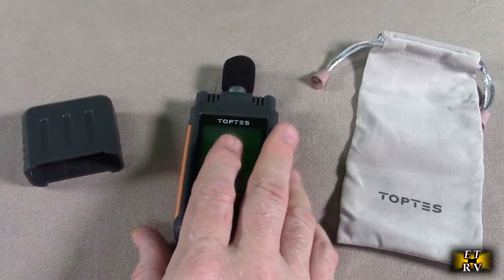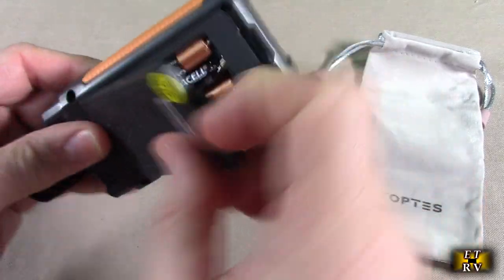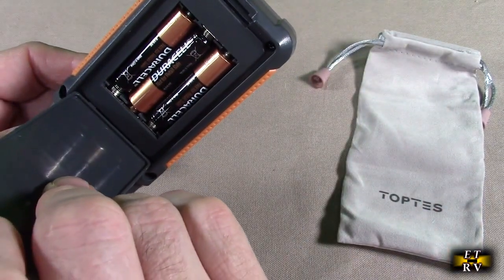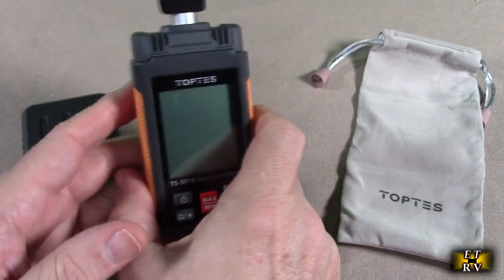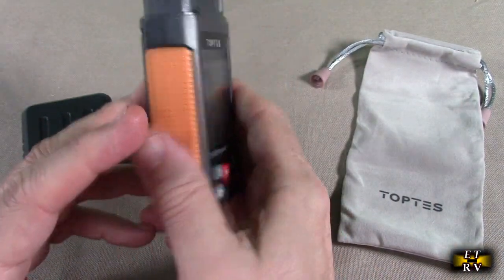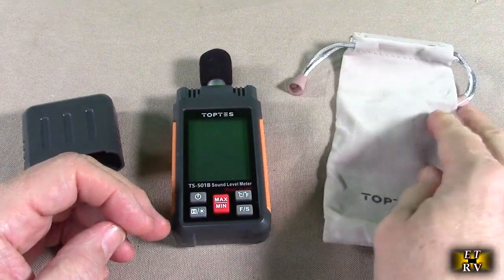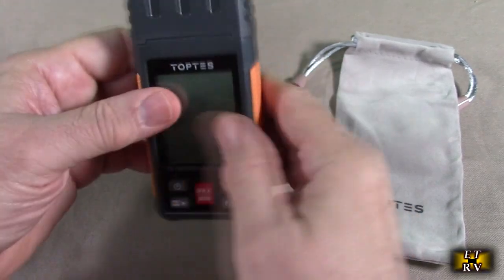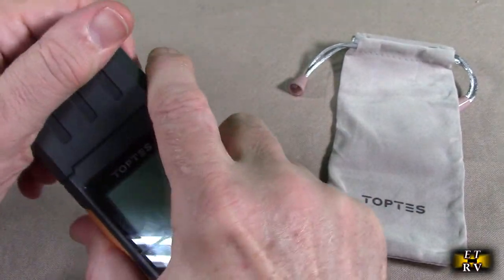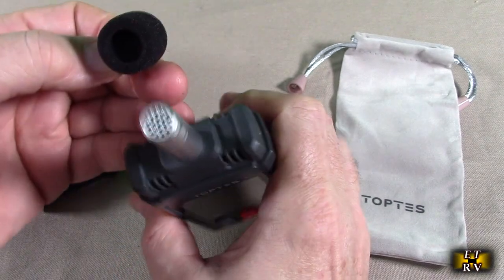This gets excellent customer ratings and it included three AAA batteries — a name brand, really nice to get that included. The unit also includes a really nice carrying case and a cover that goes right on like that to protect the microphone. You take this cover off and then you have the microphone exposed right there, and it has a little foam piece.